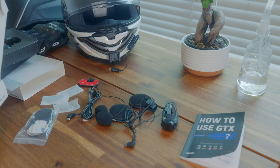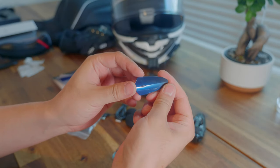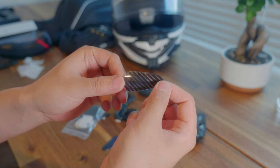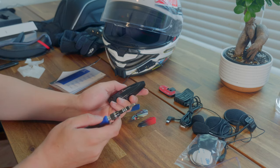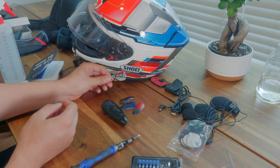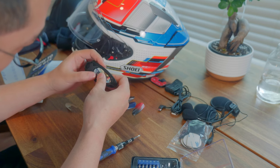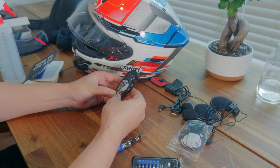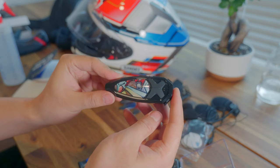Although the device itself feels a little bit on the cheaper side, it does come with all these inlays you can swap out. I like this one better because I think it goes with my helmet — looking good.